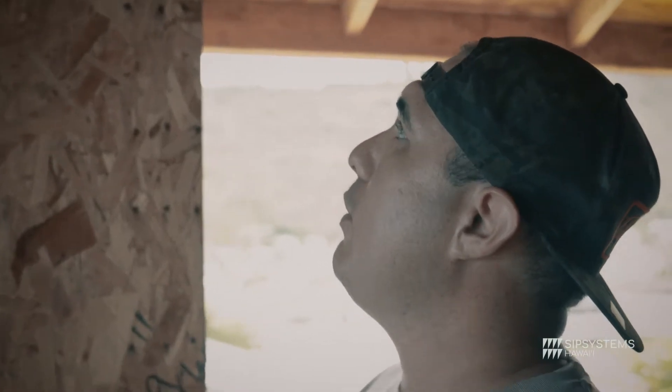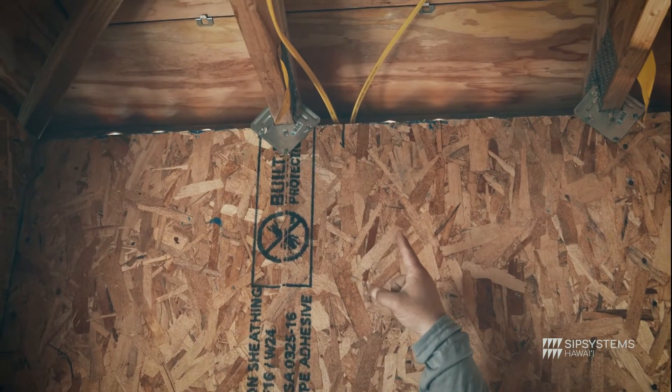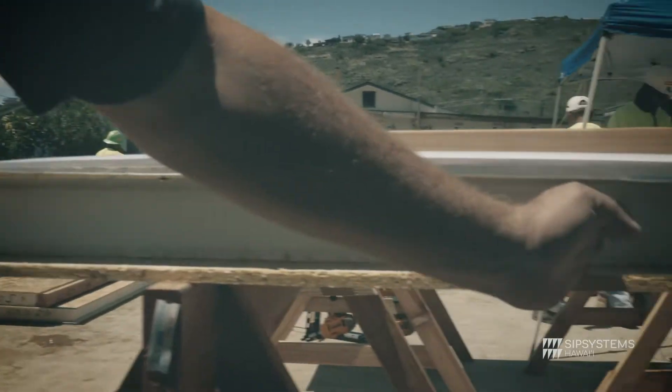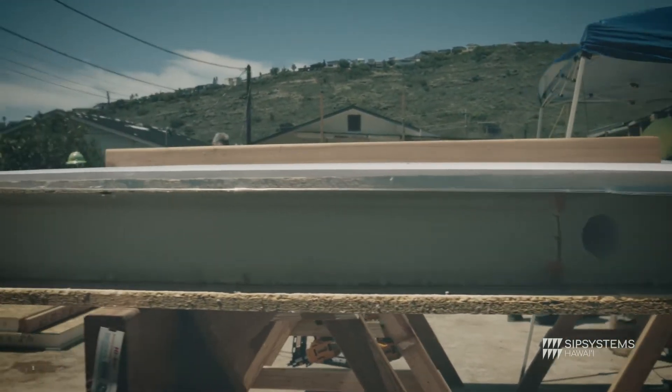Basically every four to five feet we have a chase coming down. You can see by the sharpie marker right there — it's marked on the top and also on the bottom. If you look inside, it's already bored out from the factory, so you can see those and it's pretty easy to pull.